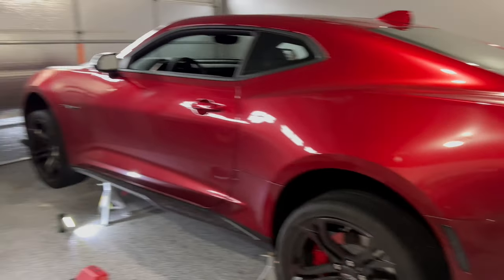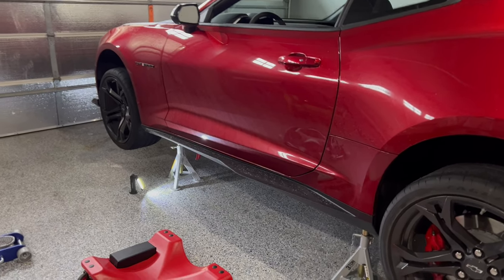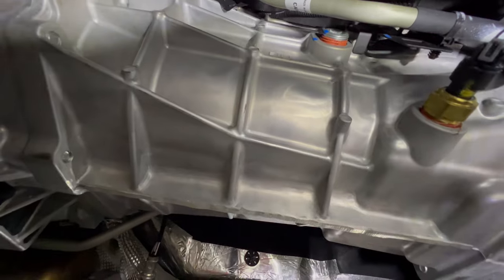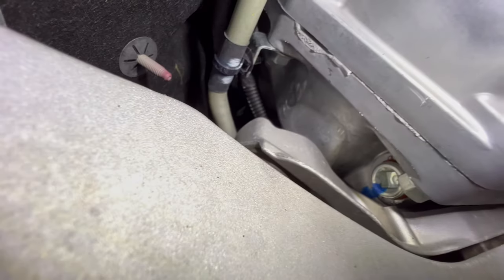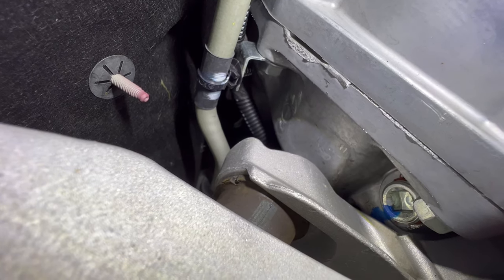Once you've got the car safely on jack stands, the next thing you want to do is find the transmission — find the TR6060 — and locate the drain plug and the fill plug. As we get under the car, the transmission is right there. On the driver's side of the vehicle you'll find the fill plug, conveniently labeled 'fill.' On the passenger side, a little less conveniently located, is the drain plug, which is also labeled 'drain.' You might need a 3-inch extension for the 3/8 ratchet to reach it.